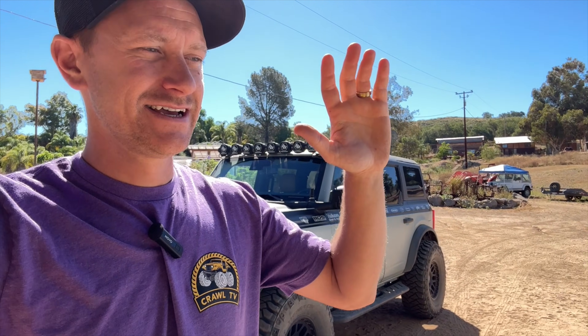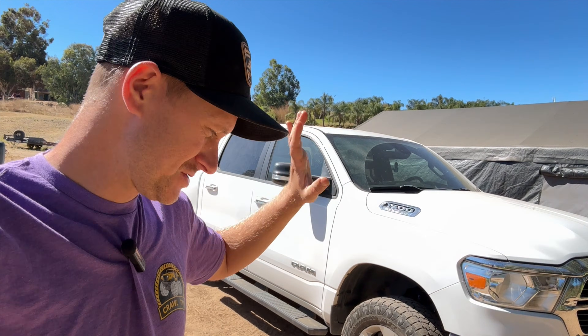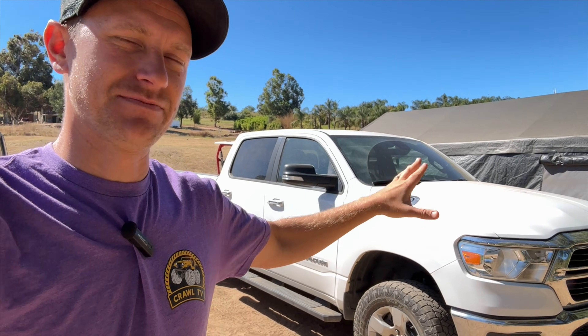Hey everyone, welcome back to another episode of Crawl TV. Today we are working on my truck again, and the process is to convert it from a work truck that was strictly utilitarian to something that I can now enjoy.